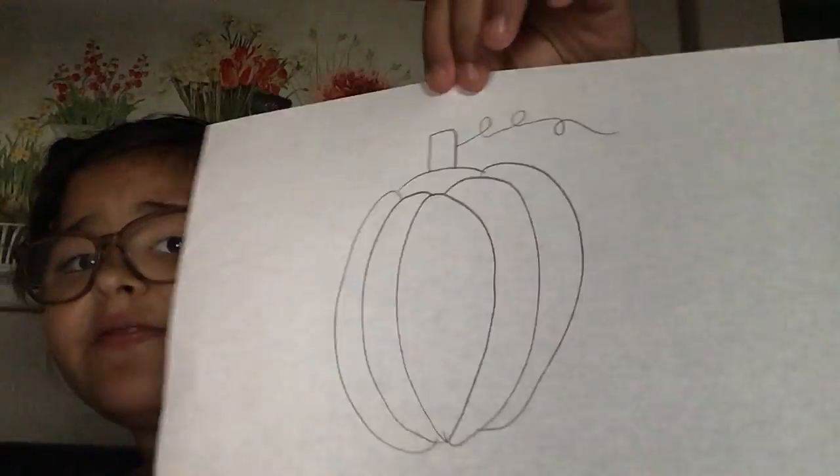So this is what it's supposed to look like — it's very easy, as you can see. But we're gonna do the top a little differently, so let's start. First, let's move that paper out of the way.